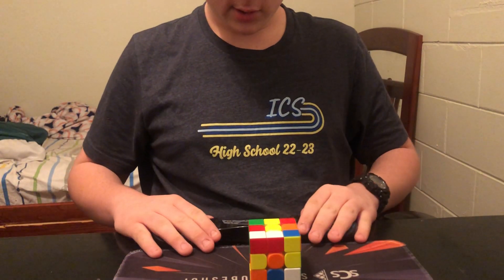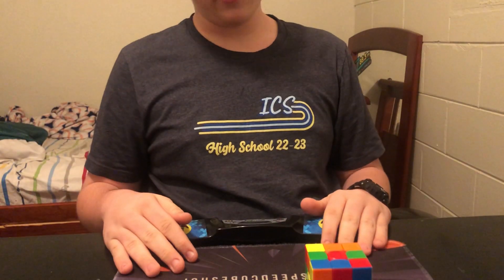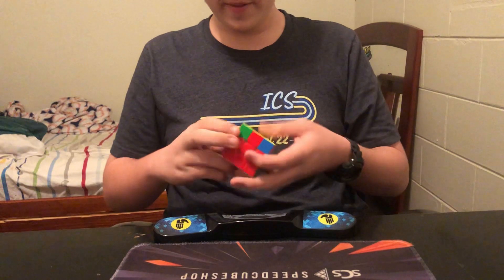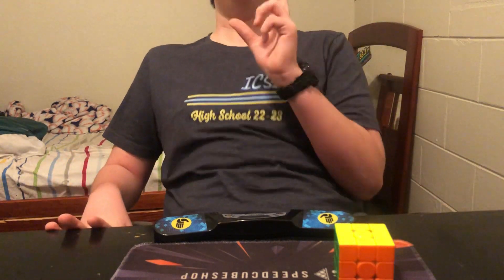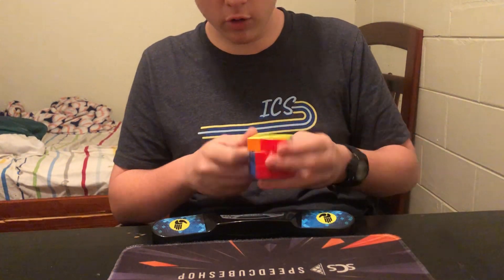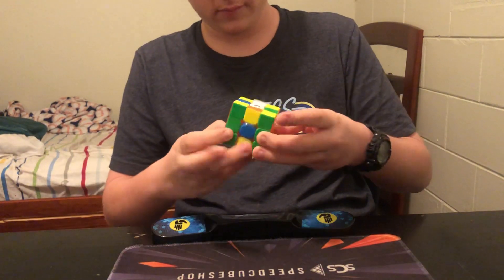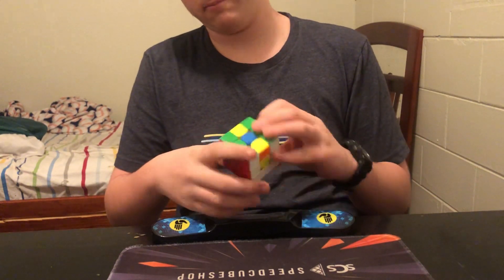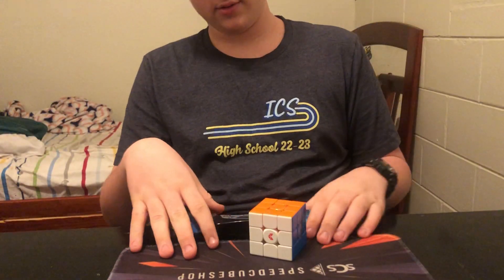I thought I could X-Cross this — that is most definitely not an X-Cross. The corner's flipping twisted and it's an E-perm. At least it was sub-20. How did I twist the corner again? Well, that's not a competition solve. I mean, I'm not perfect, and it's most definitely not the cube's fault — unless it is. Why would I blame myself? No, this cube is actually phenomenal.